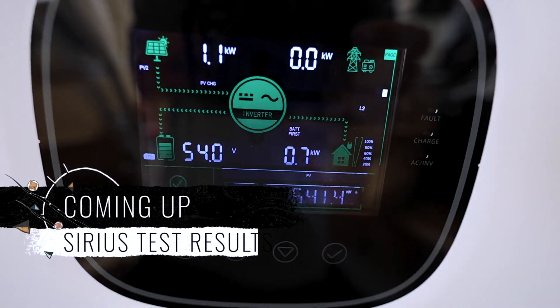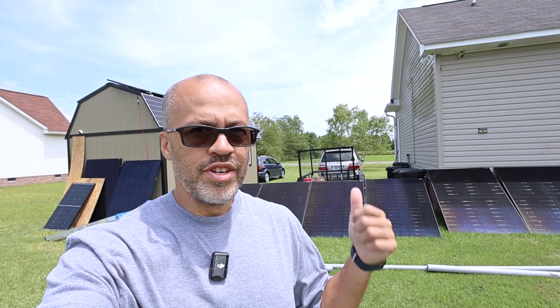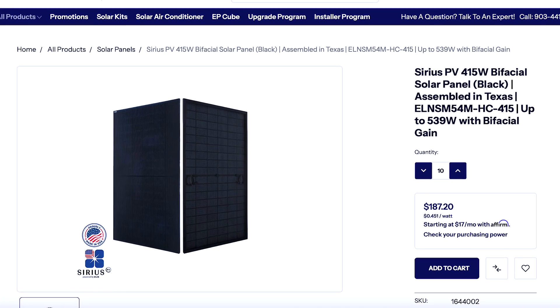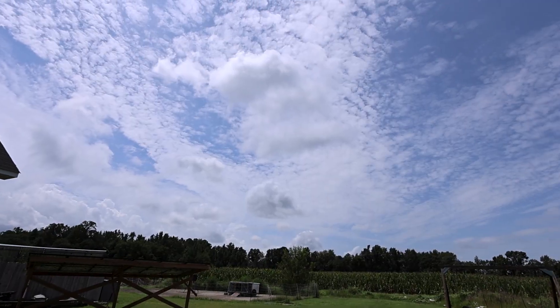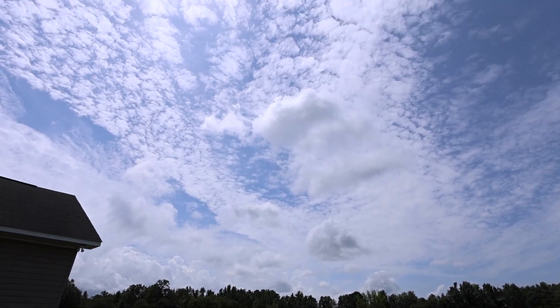We've got some serious bifacial solar panels here and we're going to do a little test to see what we can get off just the rear of the panels. We're going to lean them down and lay them on the ground, and even with these partly cloudy conditions right now — not the best in the world — we're going to see what these panels can produce.